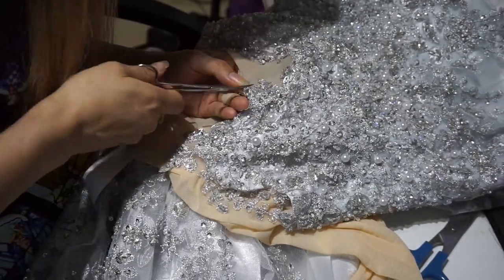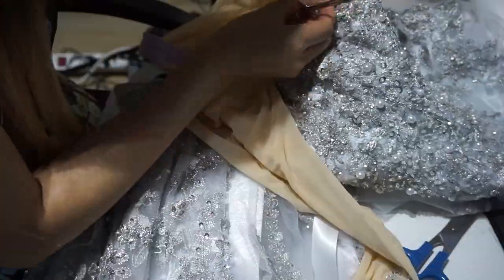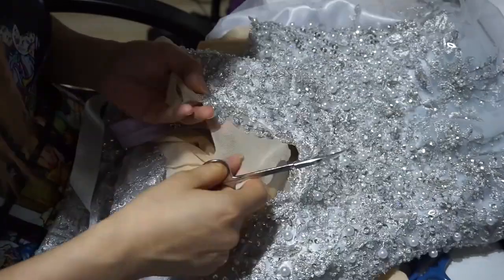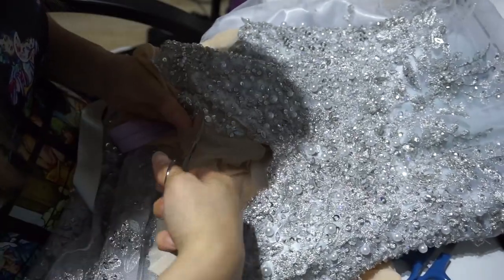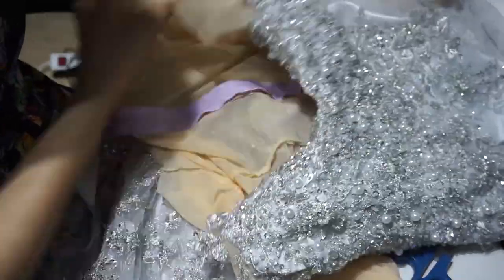Now I'm going to begin cutting out the mesh. I don't need the mesh in the front part anymore — I decided to make it a deep V neckline with the sleeves all the way at the top. I'm cutting it out carefully with the smallest scissors possible so I don't cut off any of the lace or beading.